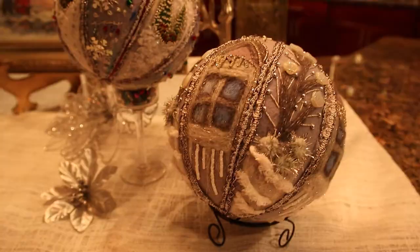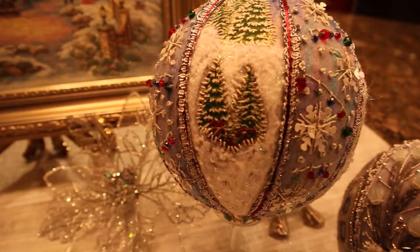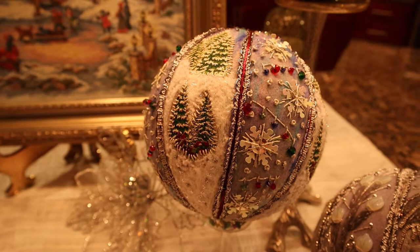I will leave a link about this ornament. I created this very recently and I also have a video on its creation, and the link will be above.